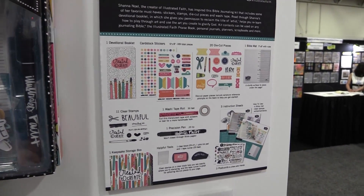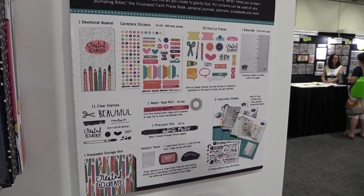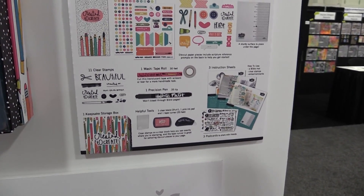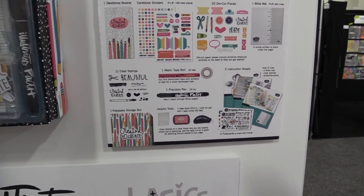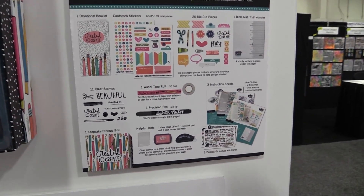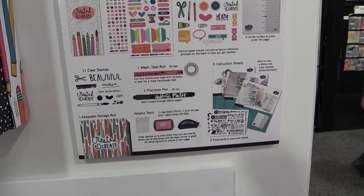It also includes a Bible mat, stamps, washi tape, a pin, and some really great helpful tools including an acrylic block, a beautiful pink ink that's not going to bleed on those Bible pages, a tape runner, some seven steps to illustrating your faith postcards, and idea sheets to help get you started.